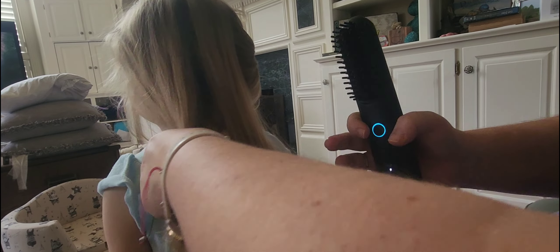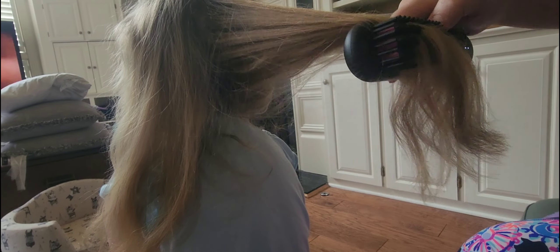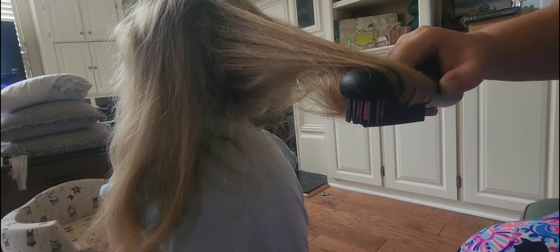I do recommend that you brush whoever's hair — your hair, your child's hair, whoever you're using this on — and brush the hair out and get all of the knots out, because this does heat up really hot.